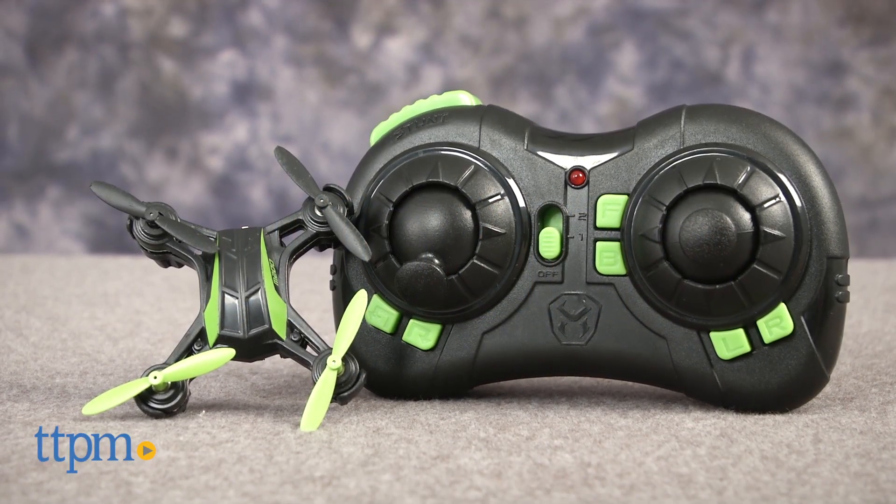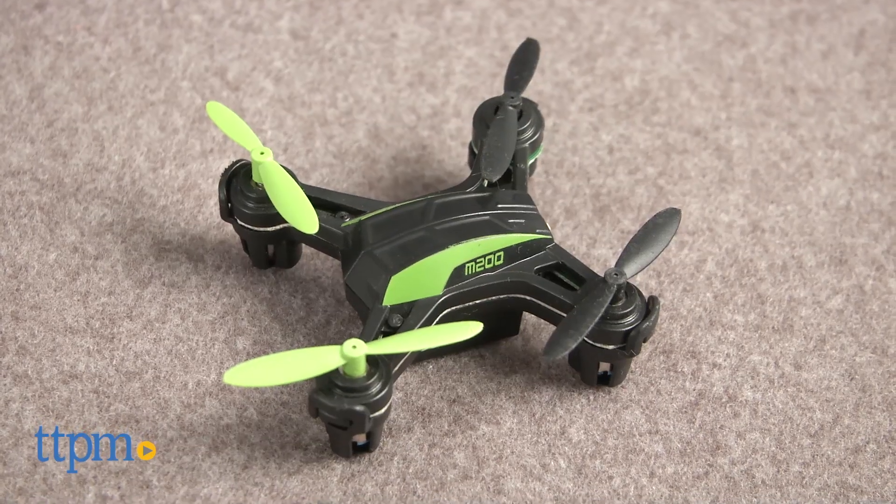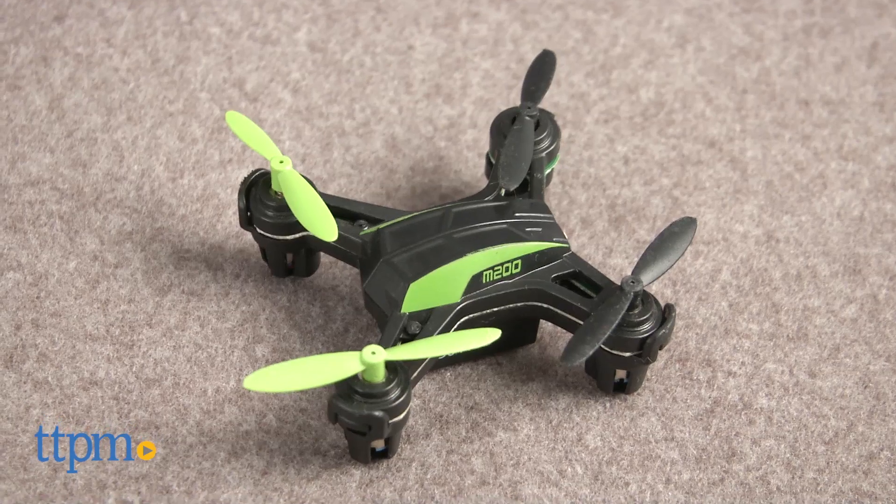Now you can have your own mini drone. This is Jim from TTPM. I have the SkyViper M200 Nano Drone. This is a mini drone RC for indoor or outdoor use.